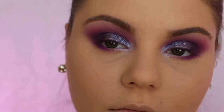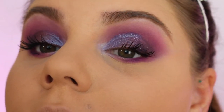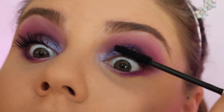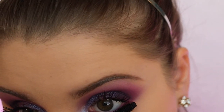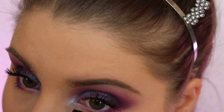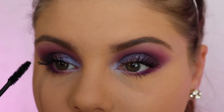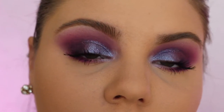Right now I'm feeling a crazy inner corner highlight. I'm just gonna take the Voluminous Mascara by L'Oréal. My go-to right now is — what is it called — the Lash Paradise. I usually love that one, but right now I'm just using Voluminous.